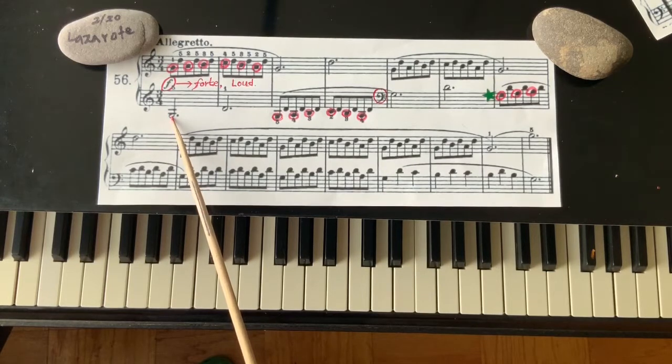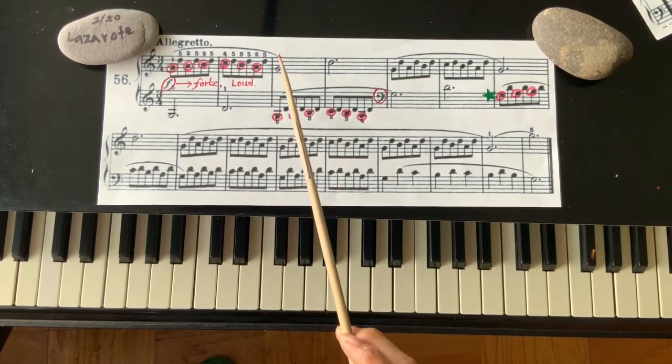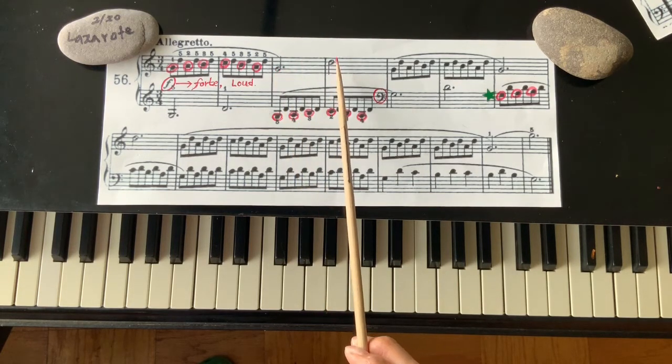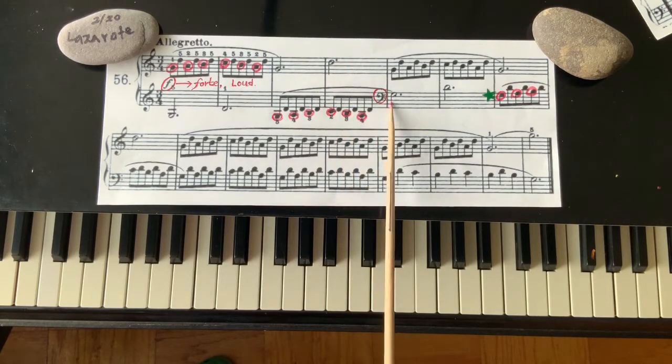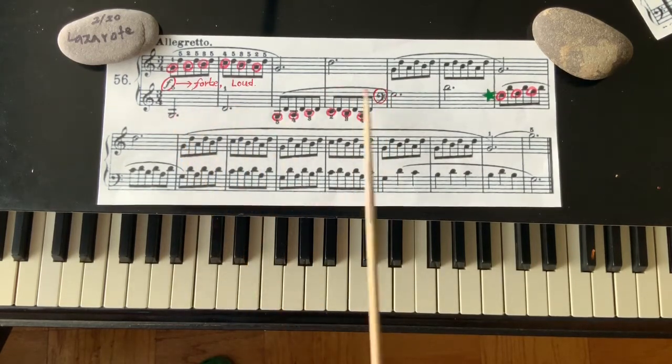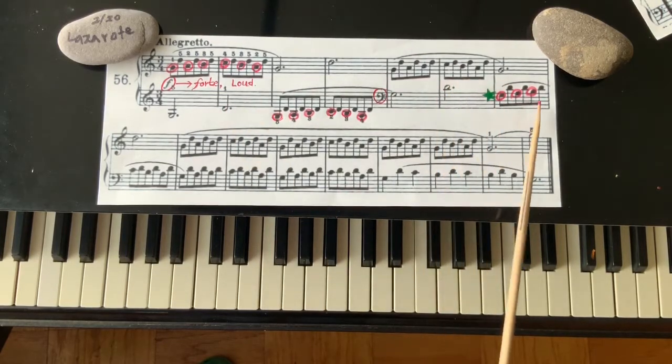That's a G, we talked about that — three count. That is a half note. D, fifth interval up. Then the same thing on the right-hand part: G to D, that's a fifth interval. And doing the same thing — that is in the bass clef. But these are the same note. We talked about that — these are the same note. Then do the same thing.